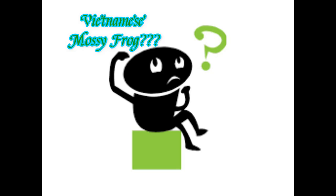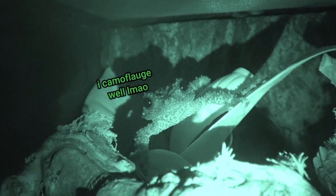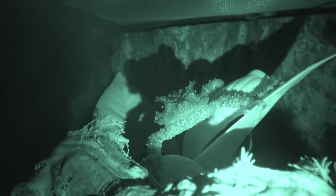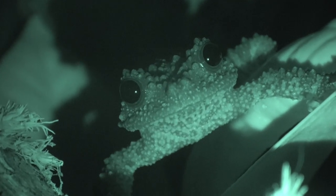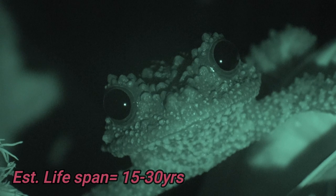As you've probably guessed by the name, they have the appearance of moss. This helps them to stay safe and hidden in plain sight when resting during the day. It is also a very unique appearance which makes them very easy to distinguish. Their lifespan is unknown as they are very new to the animal hobby, although it is estimated to be between 15 and 30 years.